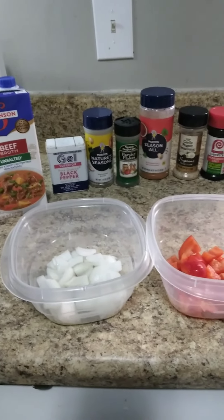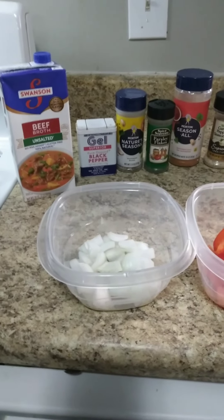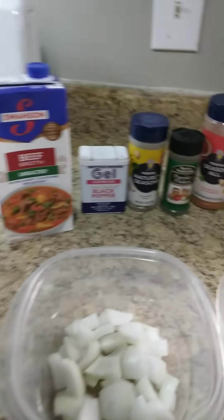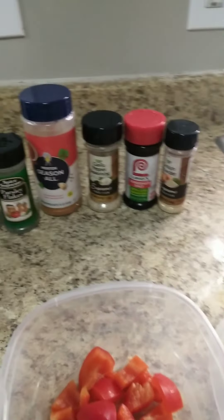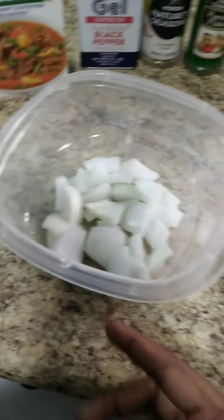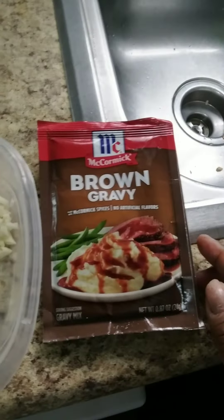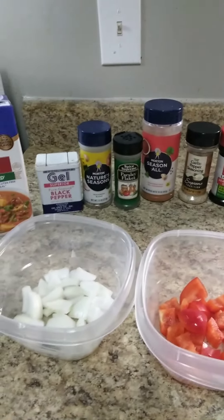Good morning! I was asked to make an oxtail video, so guess what we're going to do — an oxtail video! I'll show you guys how I make my oxtails. These are the ingredients right here that I use to prepare my oxtails in the crock-pot slow cooker: some diced onions, diced pepper, garlic, and I'm going to have a gravy as well.